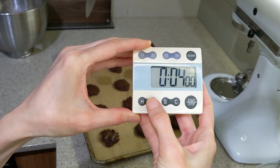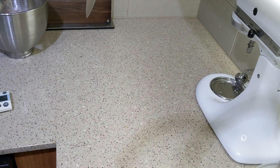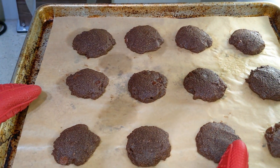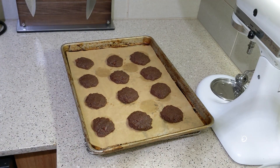Now we need to bake at 350 degrees for eight to ten minutes — I'll do nine to start. Nine minutes was just right for me. The cookies did spread a little bit, so thanks, baking soda!